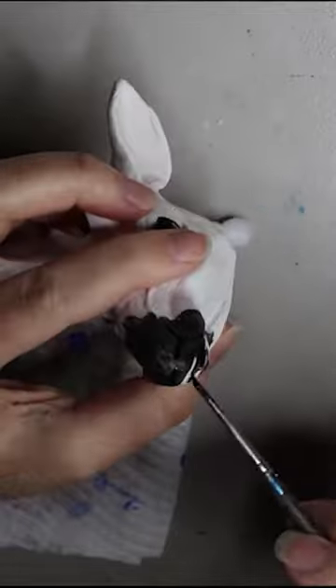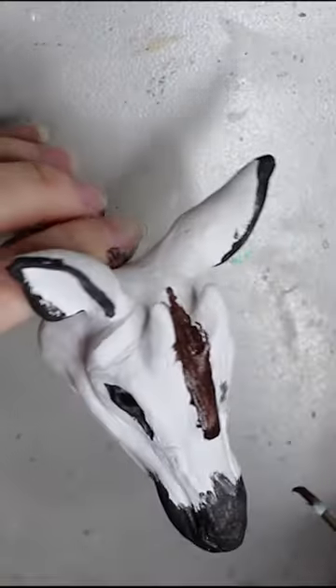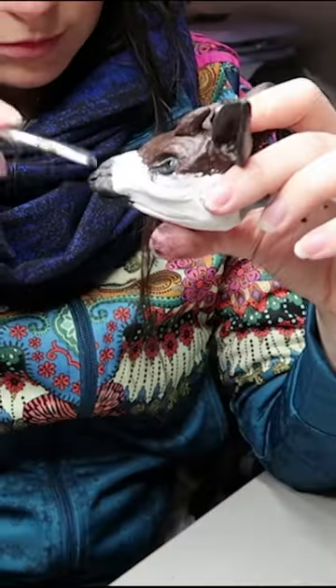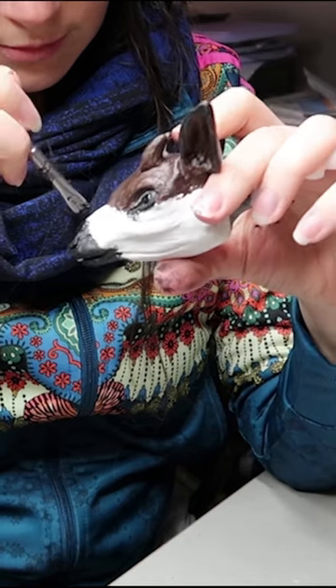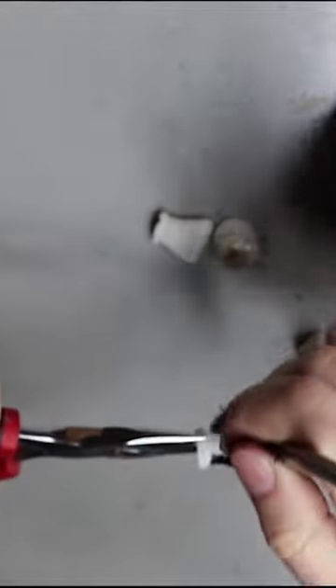Normally I apply faux fur to the face, but because the okapi has such short hair I'm not really using faux fur for this one. So I'm using a minky fabric for the body, and I ended up just painting it the same colour, sort of transitioning it from the sculpture to the minky fabric.